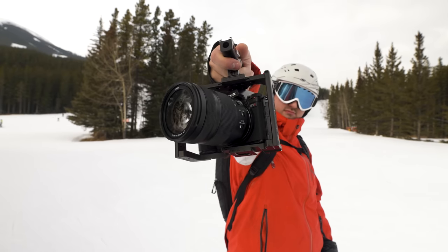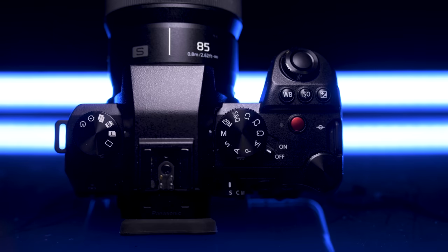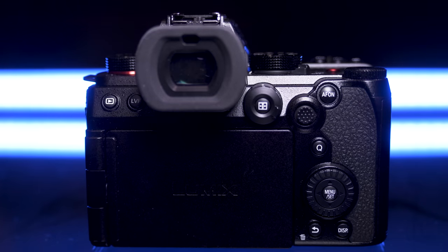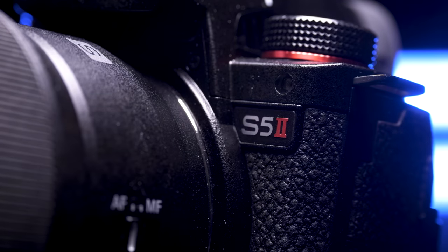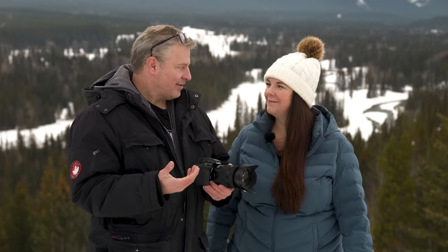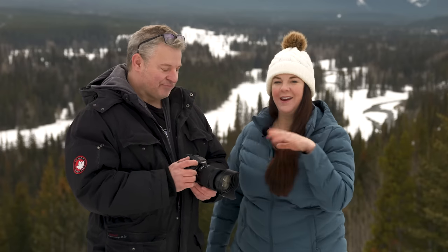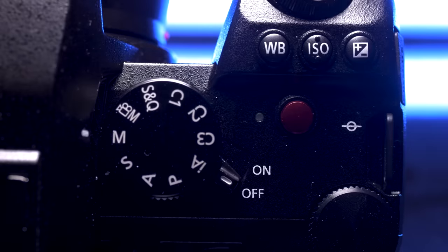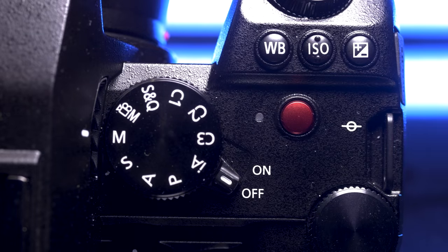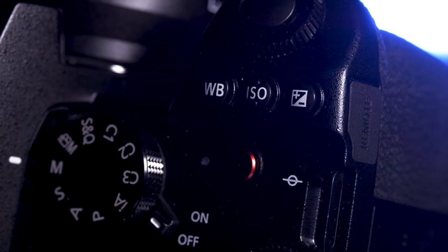When you first get your hands on the S5 II, it looks a lot like the original S5, and that's not a bad thing at all. It is a slight bit taller, but as far as looks and aesthetics go, it's almost identical. I'm not a huge fan of the styling from Panasonic, but they tend to have the most functional cameras. It's very practical — I like the layout, all the buttons on the top: ISO, white balance, exposure compensation, and twin controls. They've done a great job with it.